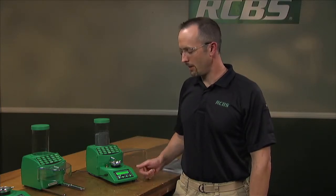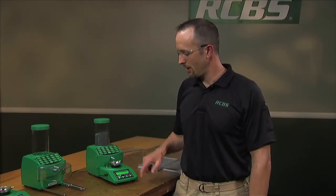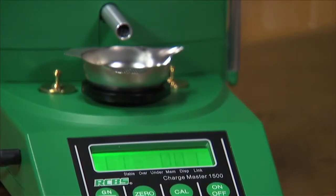When the charge is complete, it'll give you an audible indication and account for the charge that you're on as a safety precaution to keep track of where you should be in your load session. There's also an auto dispense feature which will make things even easier.